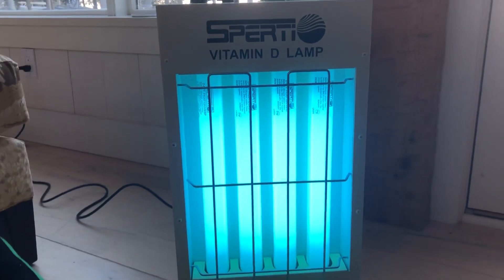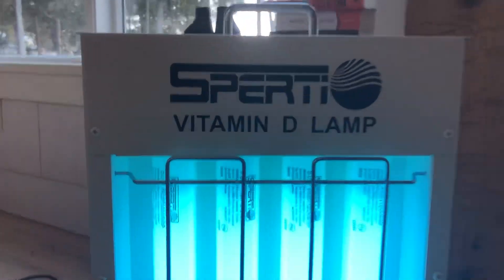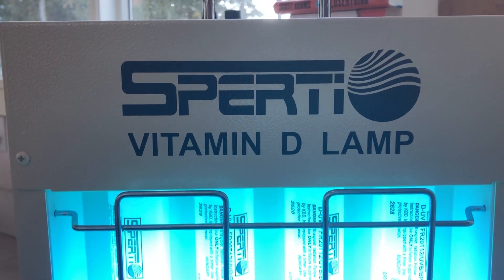So this is the Sperti Vitamin D Lamp, and you can get it at bluelightdetox.com/Sperti, S-P-E-R-T-I. You should get a discount. This is the Blue Light Diet — we'll see you when we see you.